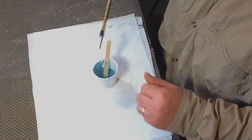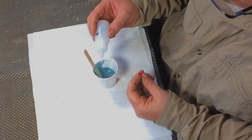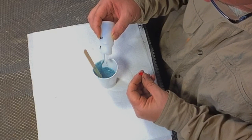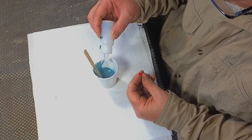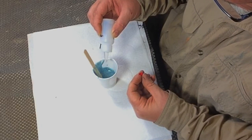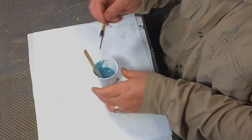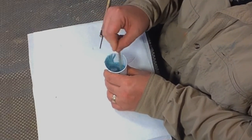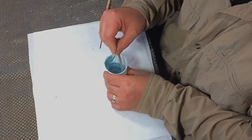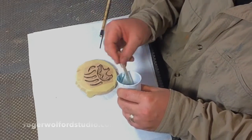Now I'm adding the hardener to the inlay. It's 25 to 30 drops of hardener per one ounce. Since I'm just shy of an ounce, I'm using about 22 or so drops. Once the hardener is added and mixed, you've got about 15 to 20 minutes to use this stuff before it starts setting up hard. So don't dilly-dally around.